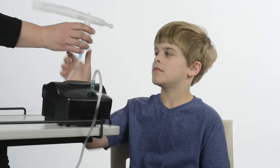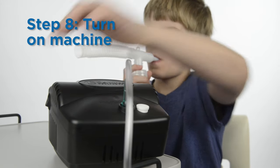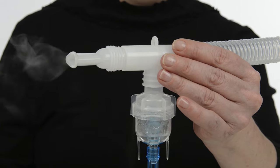The child should sit upright and be awake during the nebulizer treatment. Place the mouthpiece in the child's mouth. Turn on the compressor machine. The liquid medicine will start to bubble and a fine mist will come out.